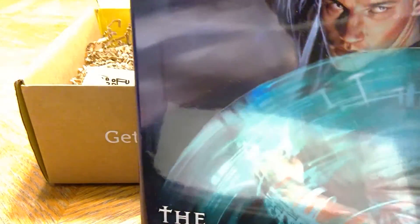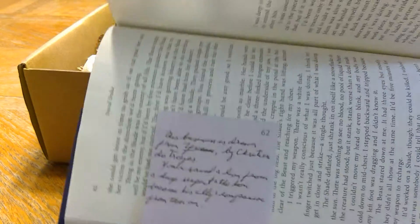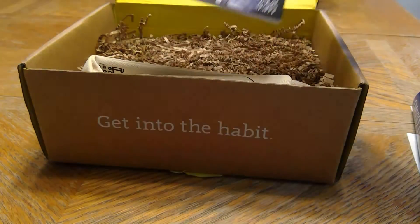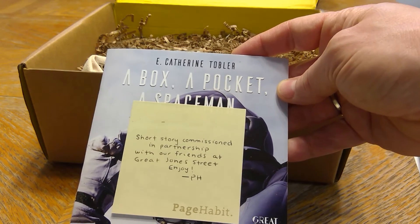The book is The Spark by David Drake — that looks pretty good. There was a sticky on there and it looks like it might be signed, but I think it's a copy — that's all right. Inside there are stickies in the author's handwriting about different aspects of the book. And there's also a short story commissioned in partnership with friends at Great Jones Street — enjoy!